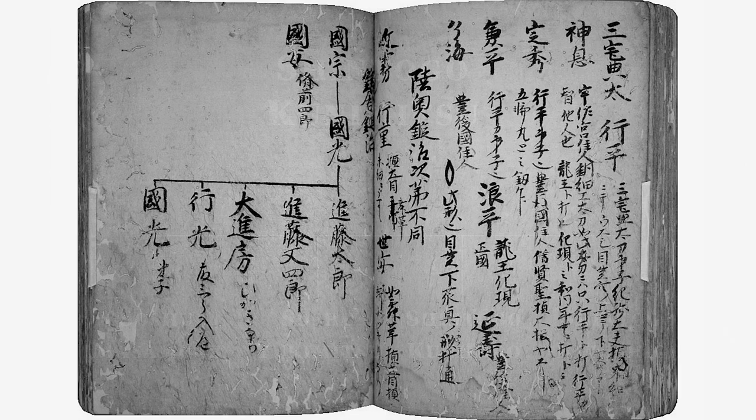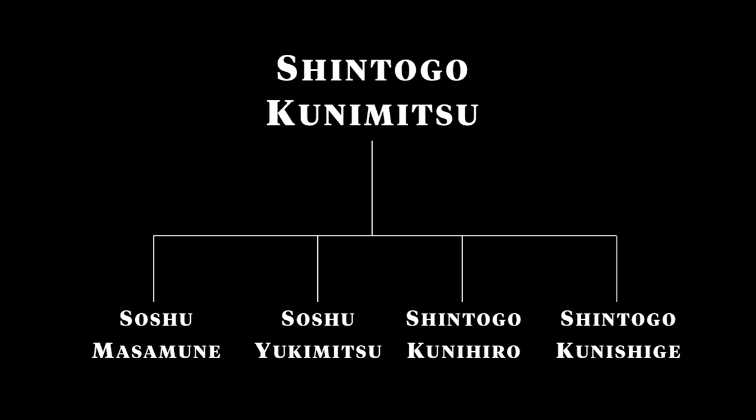This book outlines the lineage of the Soshu smiths, and shows that Masamune, Yukimitsu, Kunihiro, and Kunishige were all direct-line students from Shintogo Kunimitsu.